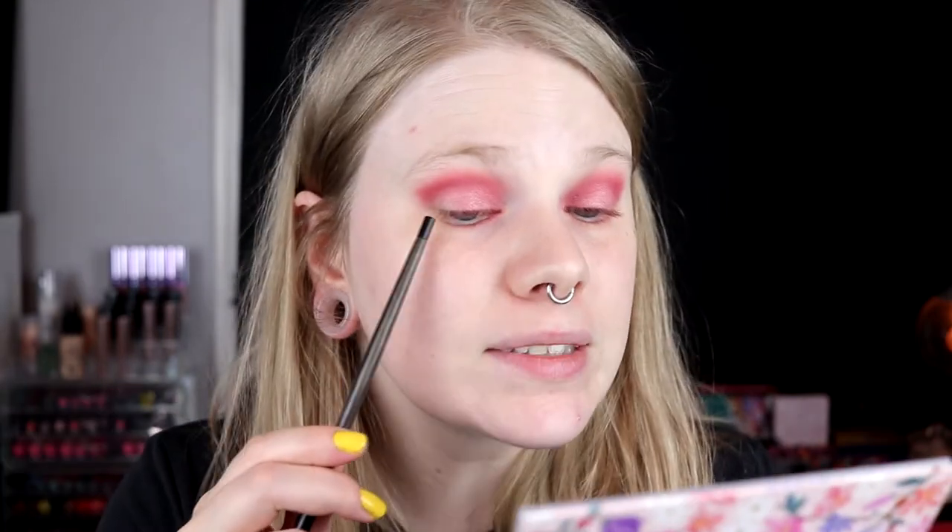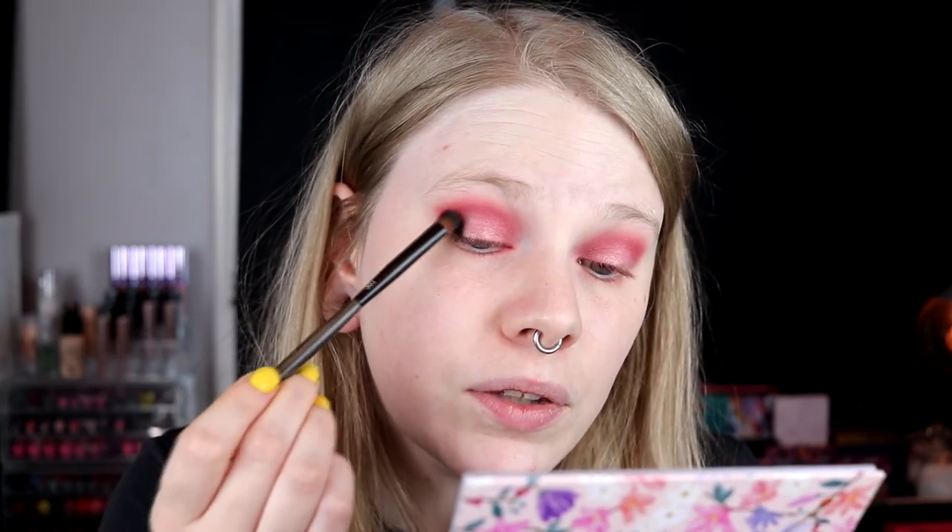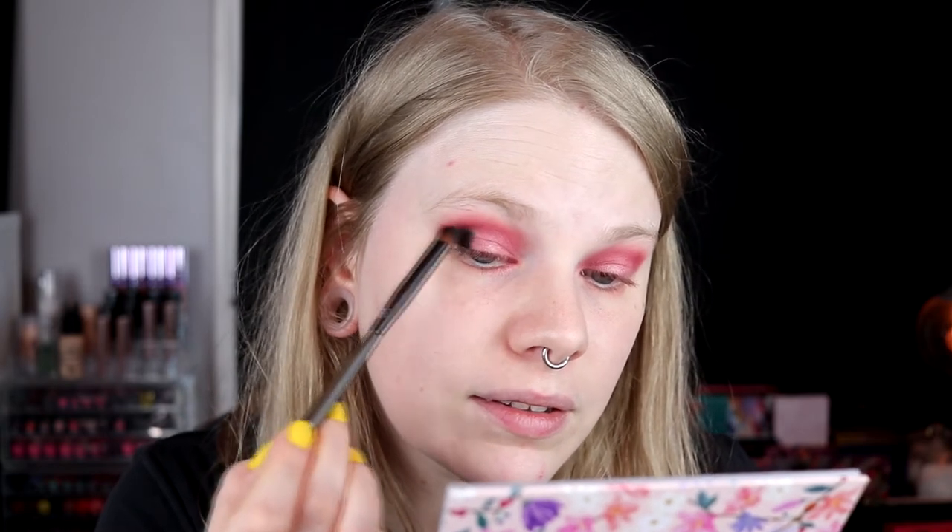I took Climbing Rose on almost my whole lid, leaving some space on the outer corner for the black. This is a single shadow from Nabla — pitch black, really, really black. I'm not sure which formula it is because Nabla has two different mattes: super matte and matte. I'm always a little afraid when using black because it's so pigmented and I don't want it to be too dark.